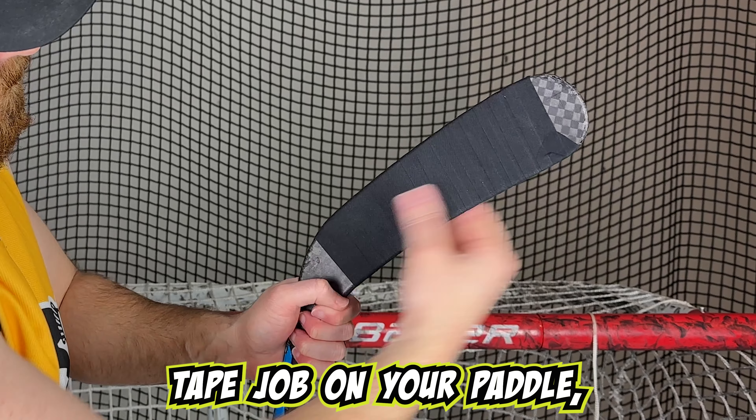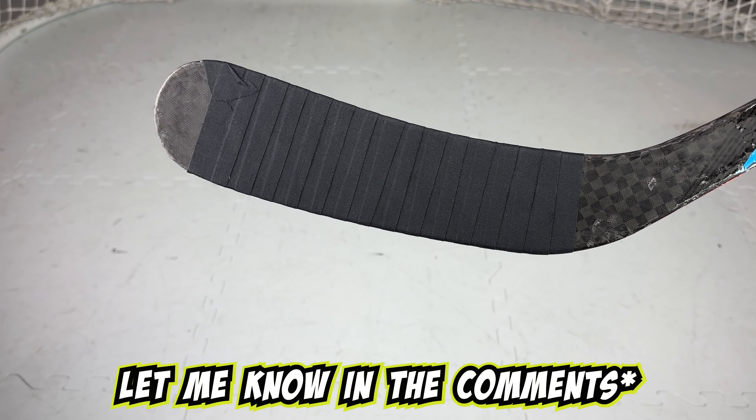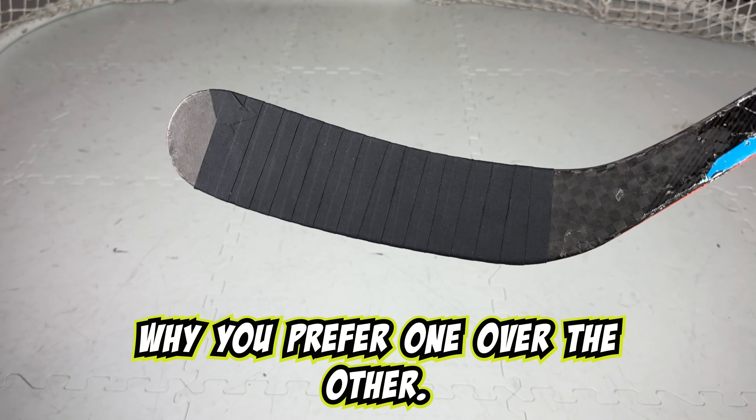Now that you have the Crosby tape job on your paddle, go score some goals and dish some passes. Let me know in the comments if you use white or black tape and include any reason why you prefer one over the other.